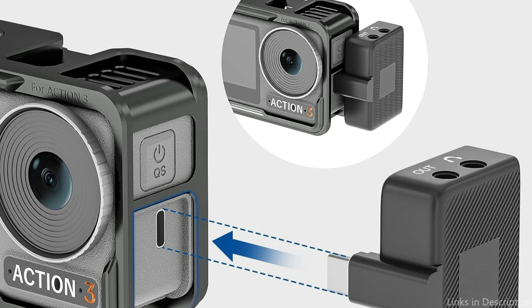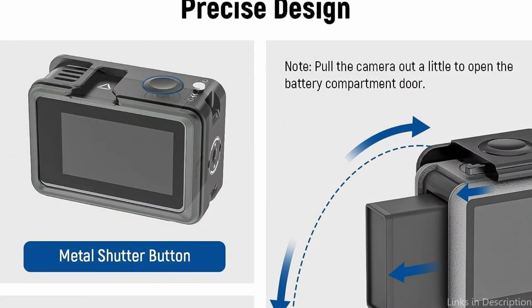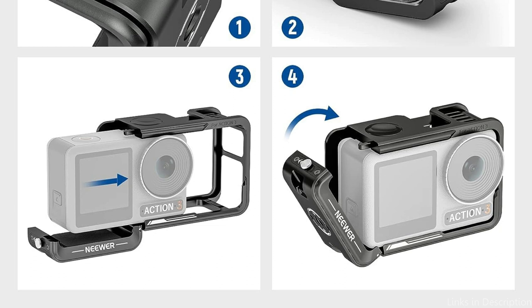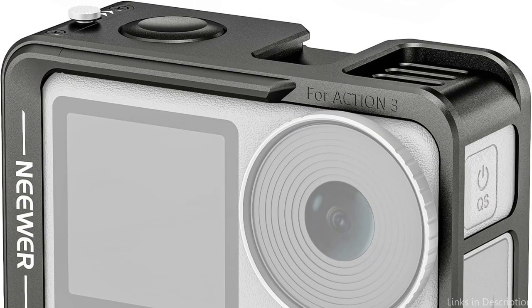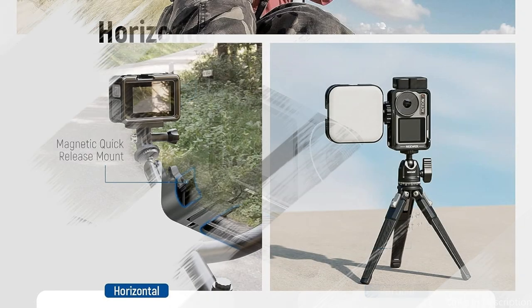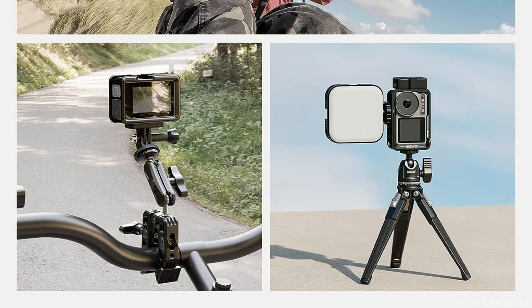The top of the Neewer Metal Cage has a cold shoe mount that enables you to attach extras like an LED light or an external microphone, allowing you to improve your filming skills and record excellent lighting and sound. The cage also has numerous 1/4 and 3/8 mounting holes, so you may attach extra accessories like tripods, gimbals, or even monitors, helping you produce footage of a professional standard and broaden your creative options.